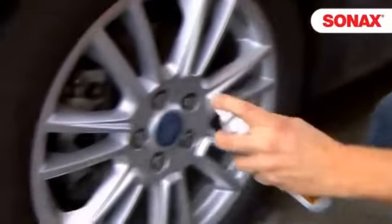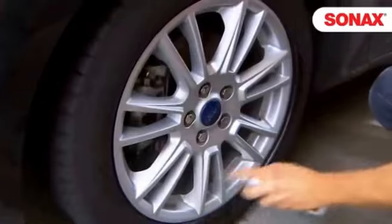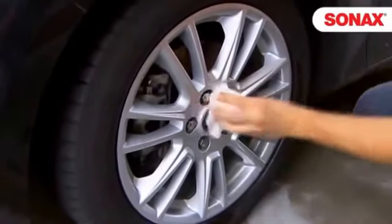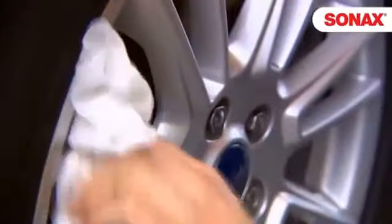It's very easy to apply. Simply spray the rim, wipe it with a cloth, let it sit for two minutes, then wipe again. Done — the rim is optimally protected.